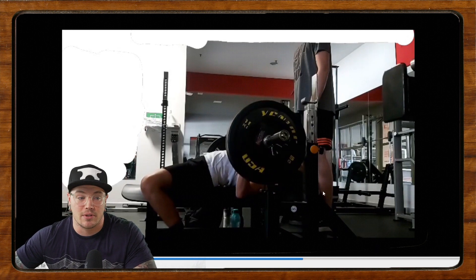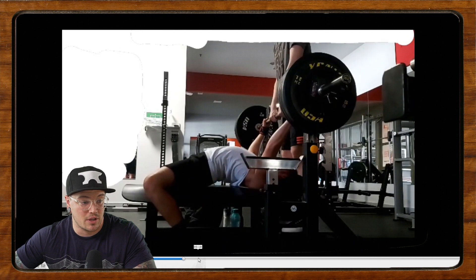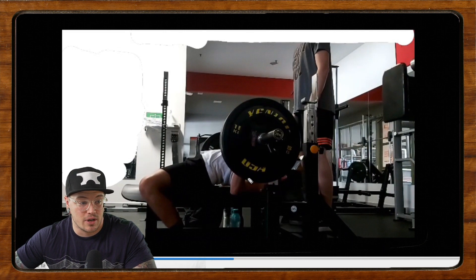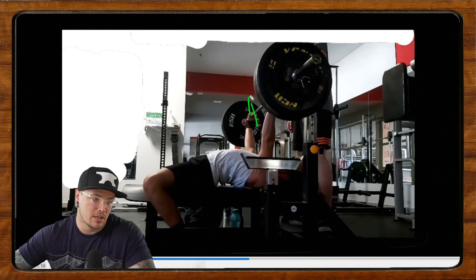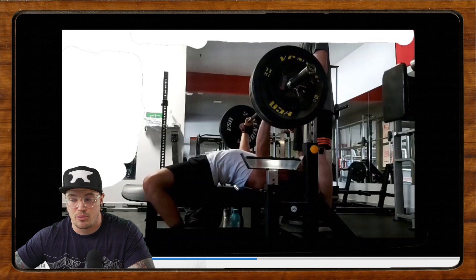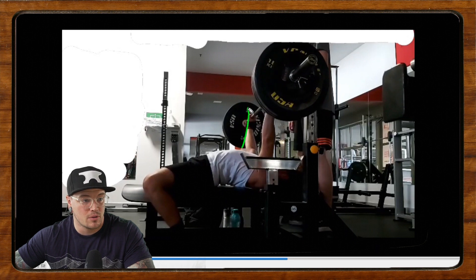If this is your comp bench, I would definitely work on pausing. You could probably do yourself some favors just building more strength on the chest by using some pause variations. This is very touch and go, but the touch here is great — it looks like you're doing a good job maintaining a nice big chest and the bar path is decent. I think the bar path is almost back and then back instead of back and then up. So you can probably lock out a little more forward, and then your shoulders will stay in a tighter position between reps.